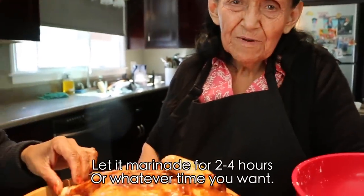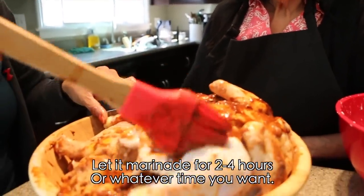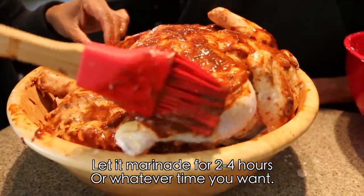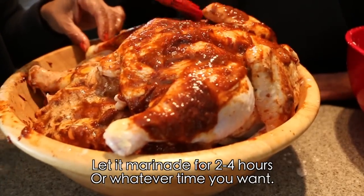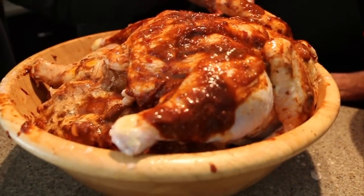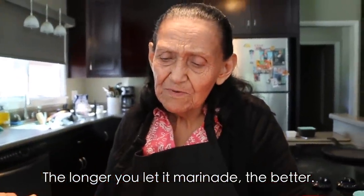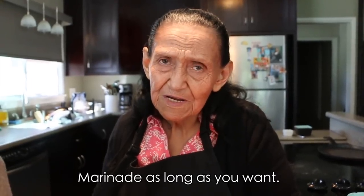Once we put the mole on them, we have to let them marinate again for about two to four hours. Whatever you want — the longer you leave them, the better. But leave them as long as you like.